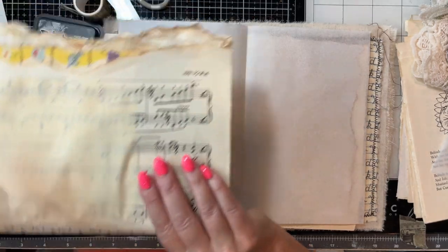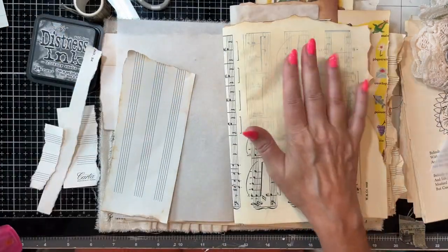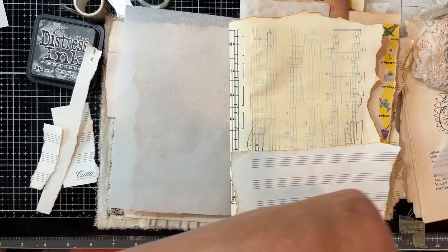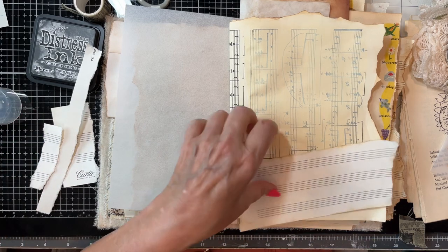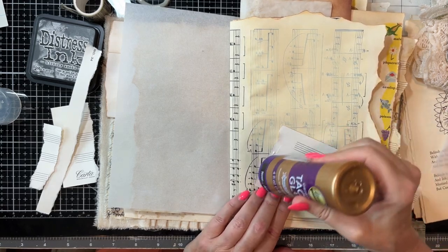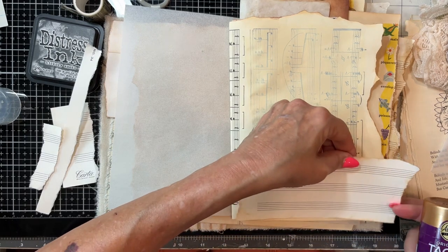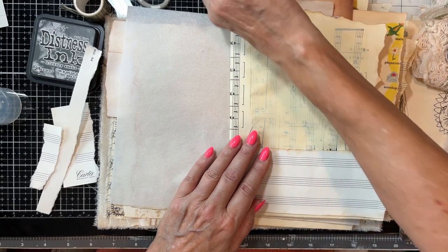You can still see the music — the vintage music in behind there — which is kind of cool. At the same time you have a little pocket here. Let me just get my tacky glue for gluing this, because I'll probably reinforce it at the machine. I really don't need a ton of glue. I'll just glue down that much, and then I'll come in and sew along the edge there. Probably come in and do a little trim on here after.